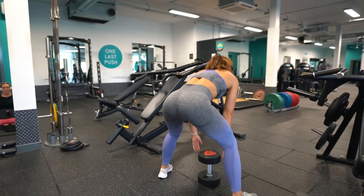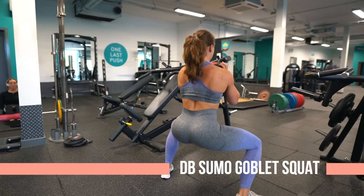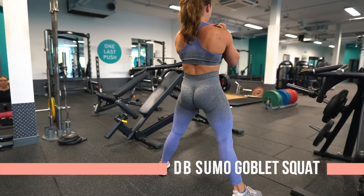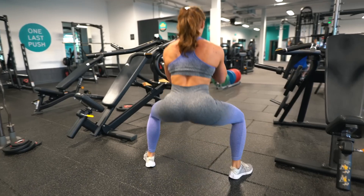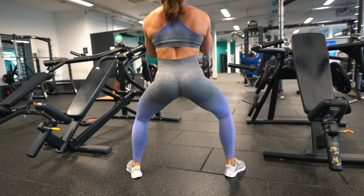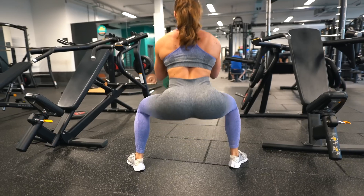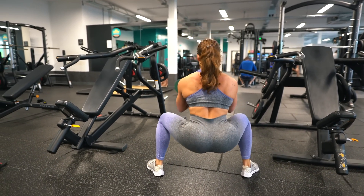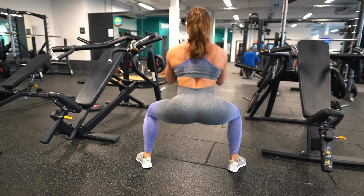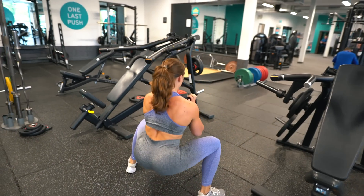Third is dumbbell sumo goblet squats. As I mentioned, squats in general activate your quads more, which is why I've gone for the sumo stance. As you can see it's a really wide stance — I'm still going straight up and down and sitting back into the squat, but the toes are pointed out and the wider stance targets your glutes more. This can be a little uncomfortable on your hips for some people, so if it hurts just do a normal goblet squat. But for me it targets my glutes more than a conventional goblet squat.